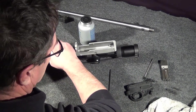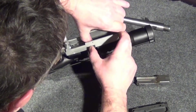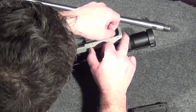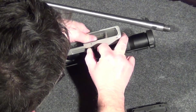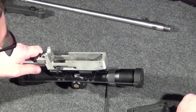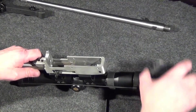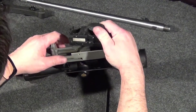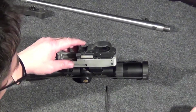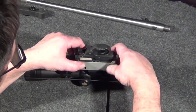Now we can put the bolt back in. First the charging handle, then the bolt — slide it back, let it come forward slightly until it clicks into place. Put the buffer back in place. Now get the new trigger group, make sure the extractor is in the proper location, and slide the two pins back in place.